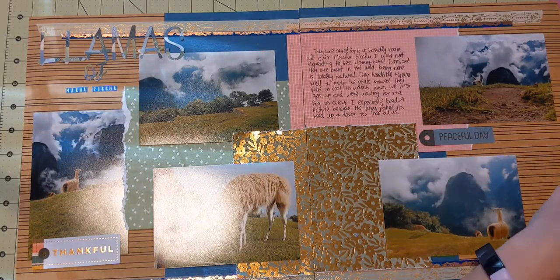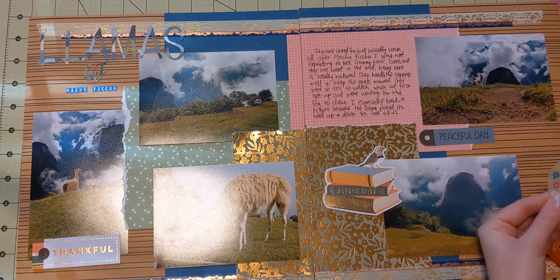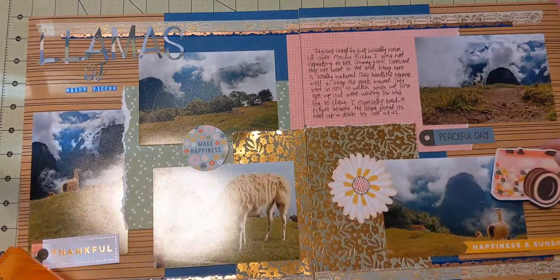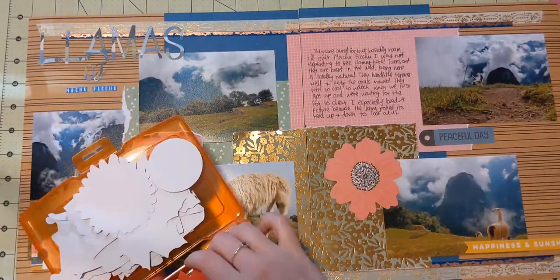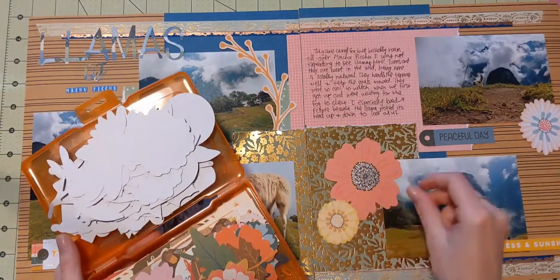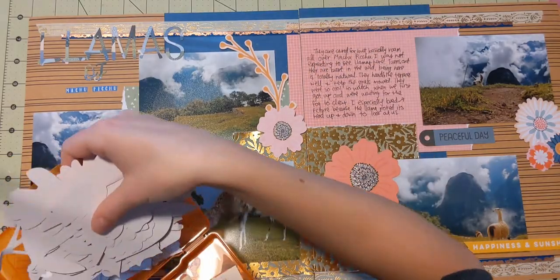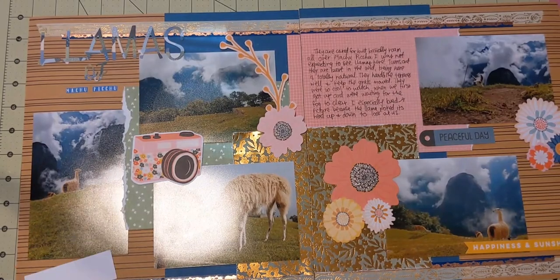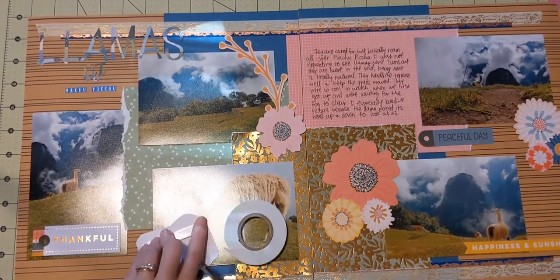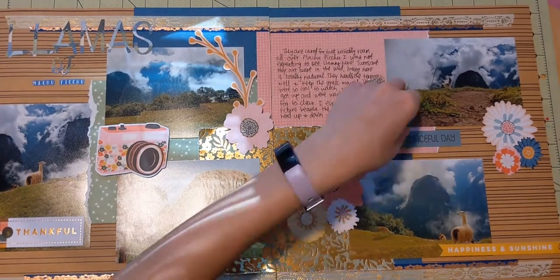Now I'm getting out my Bungalow Lane ephemera — I have the words and phrases and the floral ephemera for this collection. I'm just taking out some pieces, scattering them around, seeing what I like, and changing things up. I end up using a lot of flowers on this layout. The big flower camera is one I've been waiting to use — I thought it was appropriate because these were definitely things worth picturing. One thing I really like is the tag that says 'peaceful day' — yes, that absolutely was so peaceful and so appropriate. And then the other tag I put on top of my picture here — I'm gluing it down now and it says 'thankful.' That is super appropriate because we were so thankful to even be able to go. We were supposed to go in 2020, obviously that didn't work out, and we ended up going in 2021. It really was the trip of a lifetime — really fantastic.